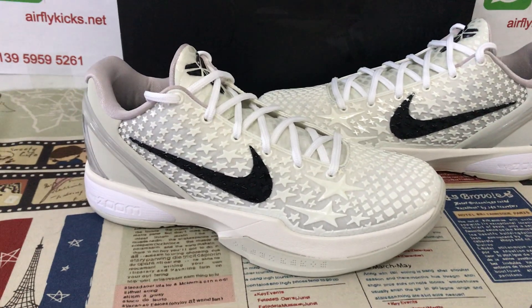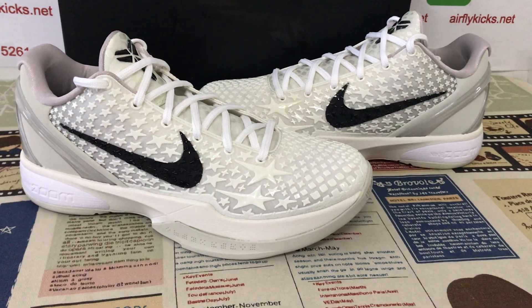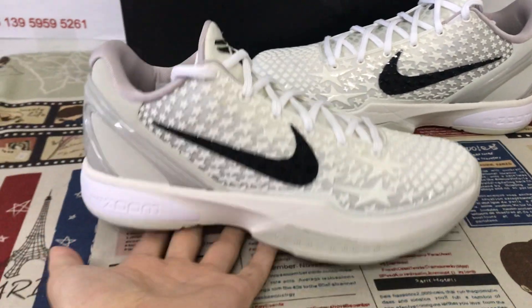Hello friends, let me show you the Nike Kobe 6 All-Star 2.0 version, S2 Beige.